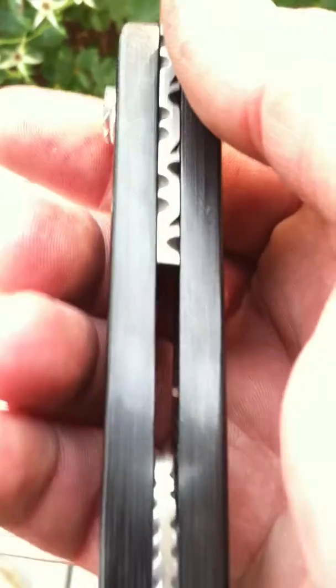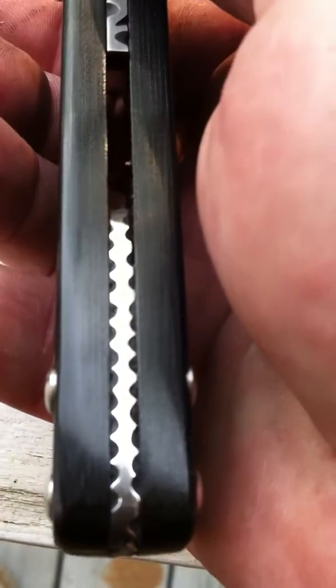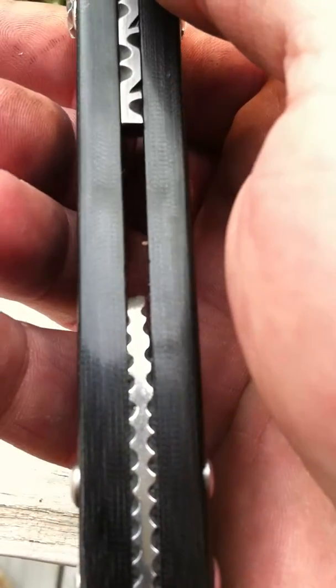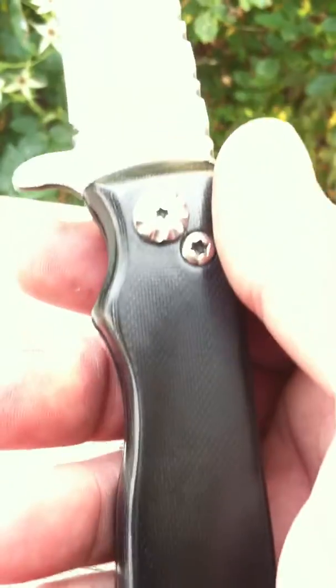It also has a Damascus back spacer in it with a little wibble-wobble pattern. The handles are black G10.